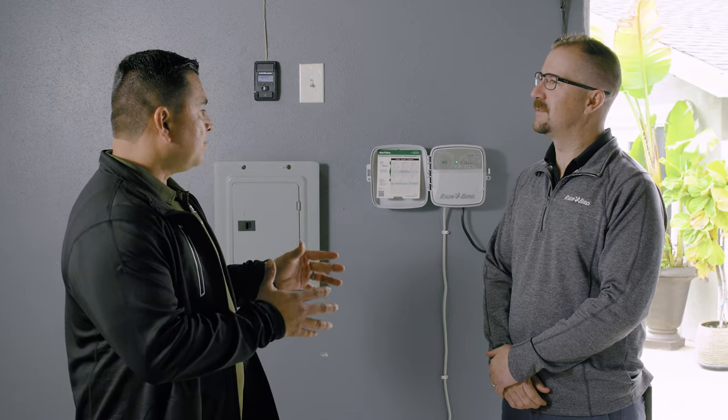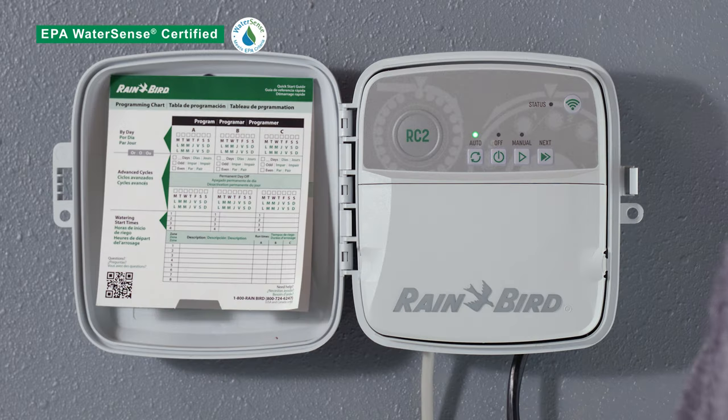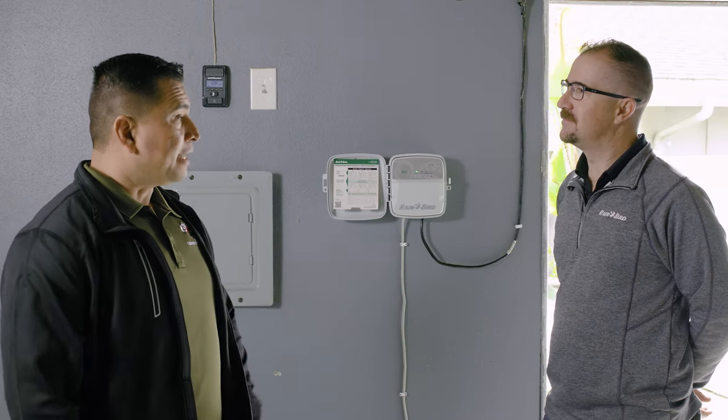That all sounds great. With the importance of water today, does this controller have any features for water conservation? Absolutely. The RC2 controller is EPA WaterSense approved. It also has predictive rain delays — if there's rain in the forecast, it would actually delay irrigation. Wow, I'm just thinking about all the time and money we're going to save, having to drive out to jobs to turn the controller off. That's really great.